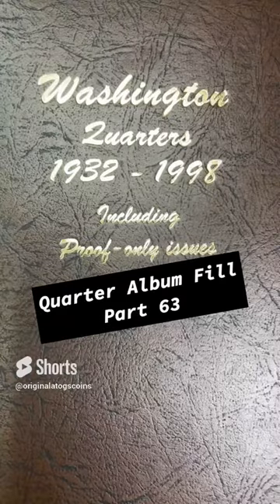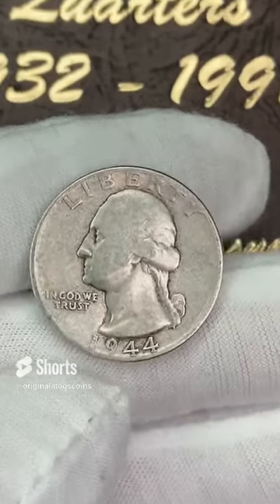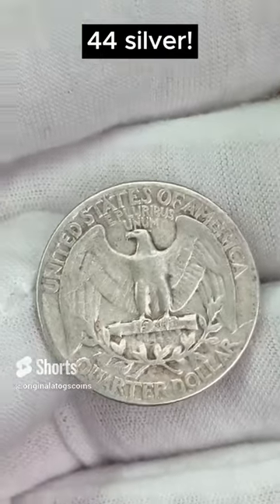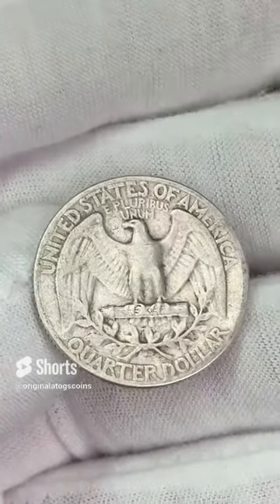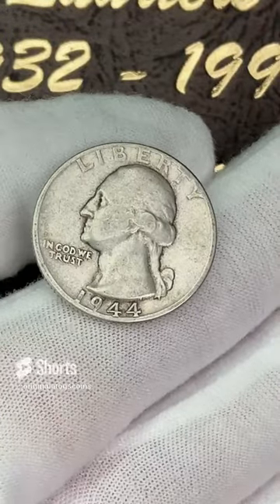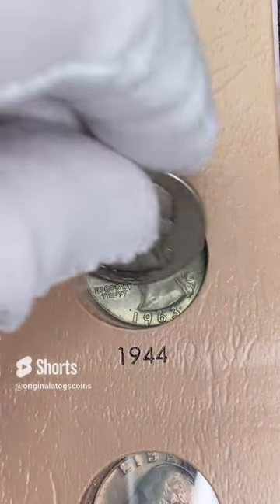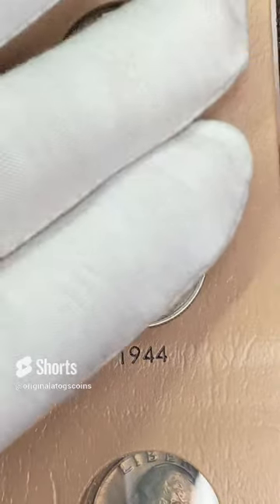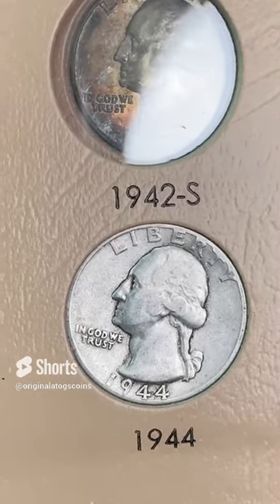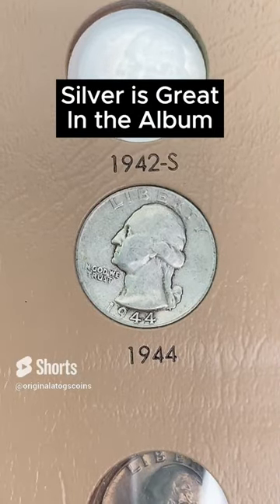I'm going to be hard pressed to find a better coin than the 1981 proof I just put in there. But today we're going to put in a 1944 silver — this is a little slick, a Philadelphia. While not a very beautiful coin, silver in your album is always a beautiful thing. Here is the spot that's open — there is the 44 going in there. Silver quarter in the album. Very cool and awesome coin.